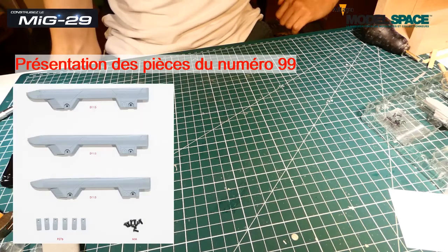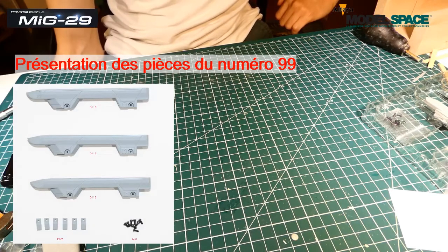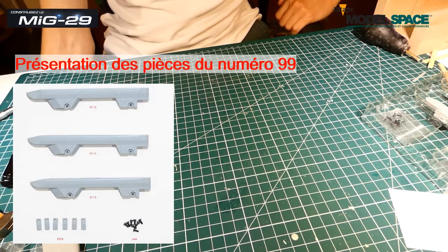On va s'attaquer au pylône de l'aile droite. On va continuer toujours l'aile droite. Toute la partie gauche, on va faire ça en live entièrement.